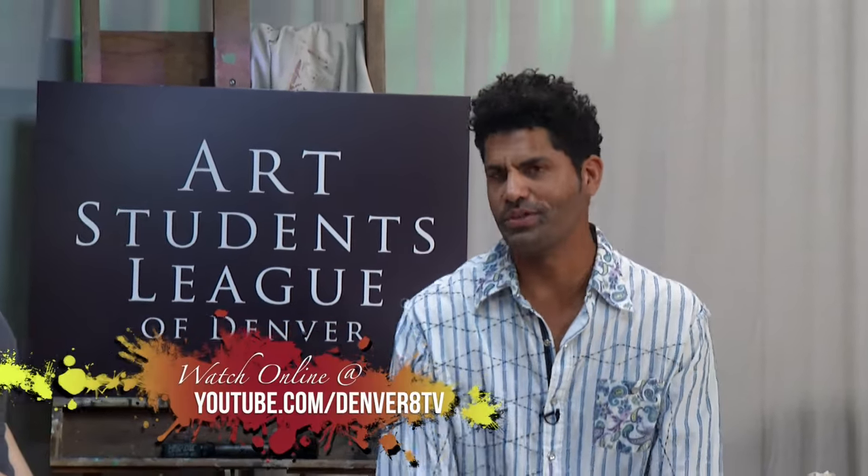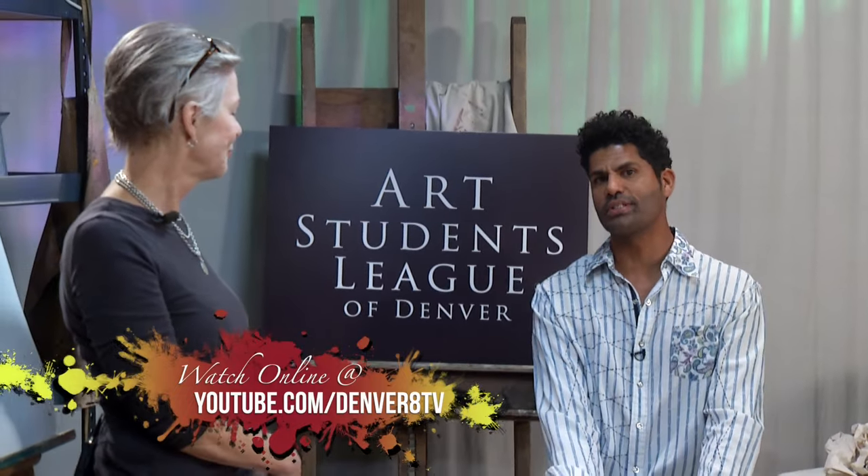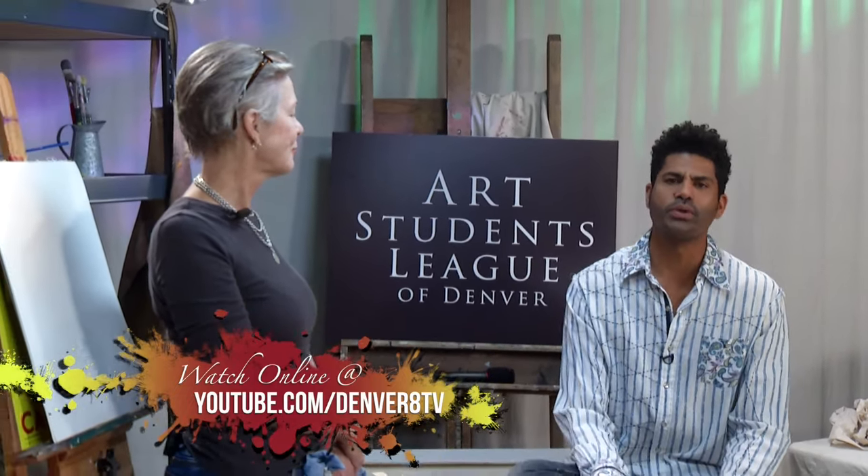We have the great pleasure of having Karen Rail right in studio with us. She's an abstract painter who also teaches at the Art Students League of Denver, and she's going to do a demo for us. Karen, your demo is really a process for you — tell me about what you're going to do.